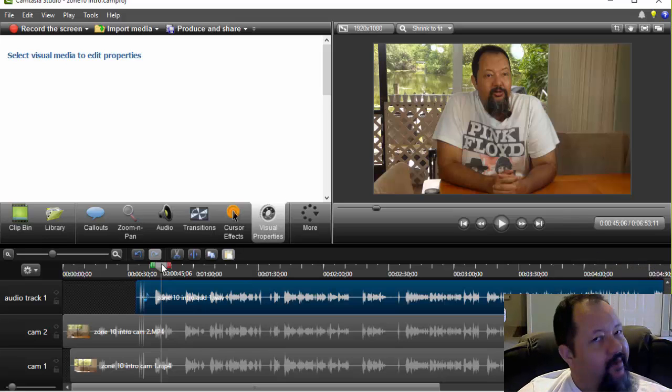Hey, what's up guys and welcome back to my channel. My name is Steve Potts and today what I thought I'd do is show you guys how I record video with two cameras and a separate audio device, and then actually edit them all together in Camtasia.